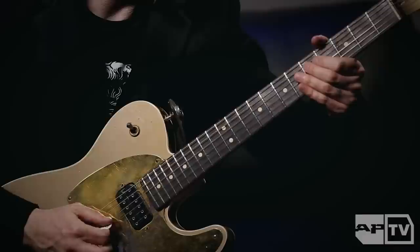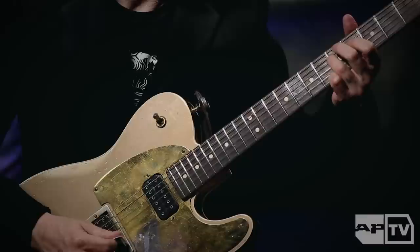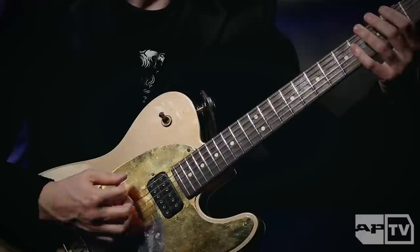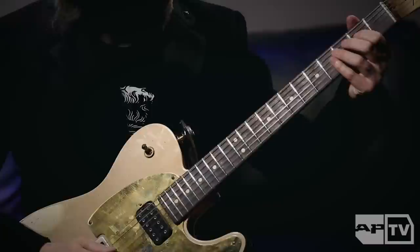The melody is being played on the D string, so I'm just going E, F sharp, G, B, B flat, and then A, G. And then when the distortion kicks in, it's the same thing — the heavy part — and here this is half speed.